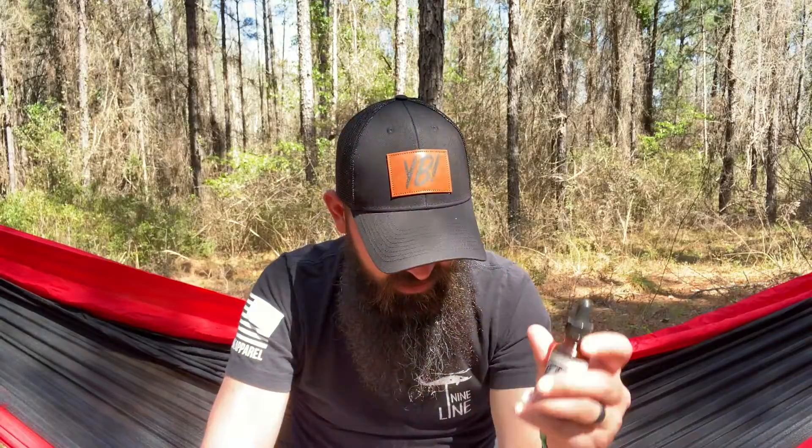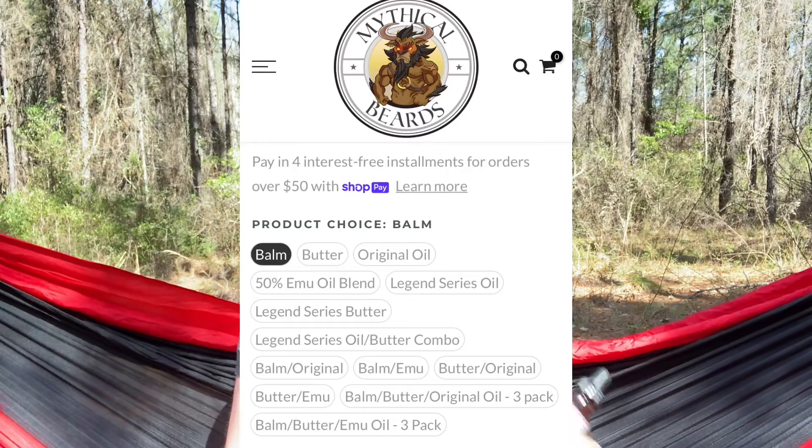Great products. Great ingredients. The price on Invisible Man ranges anywhere from $17 to $50 depending on what combination you pick. The link will be in the description below. You can go to the website, go to Invisible Man, and pick — do you want oil and butter, or just oil? The price changes based on your selection. One thing I love about the Mythical Beards website is you click on the scent, pick what combination you want, and you don't have to go back and forth to different products to add them to your cart. You click one button and hit add to cart. Kudos to Mythical Beards for the great website layout.